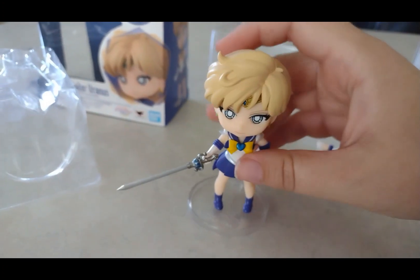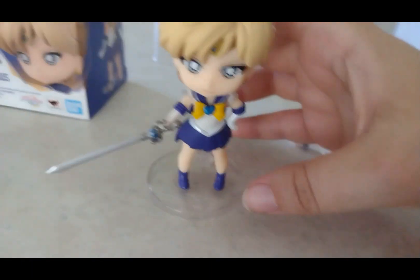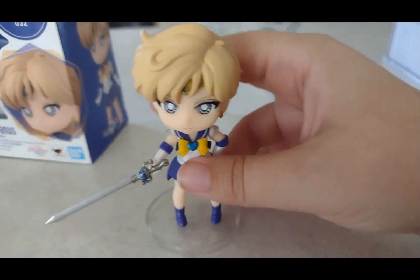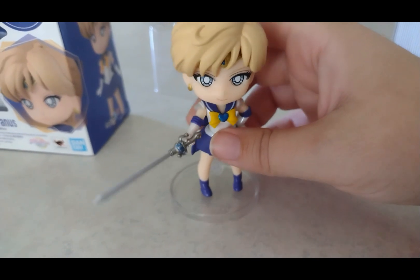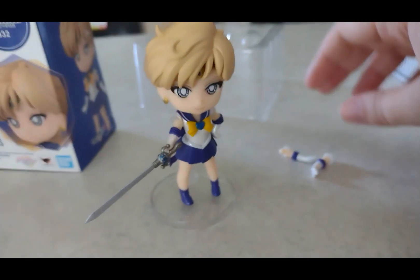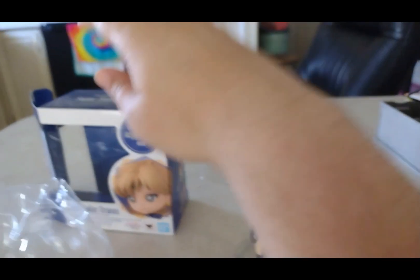I'm glad I got this one with my own money — basically with my Visa gift card. It was incredible that I managed to get it. I'm so glad the package finally came through today and I can change her into different poses.